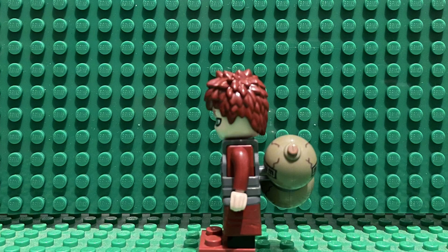Today's minifigure of the week is Gara from Keeply, and for the one person who doesn't know, he's from Naruto.